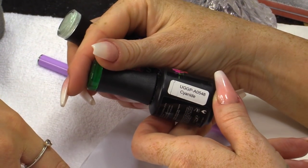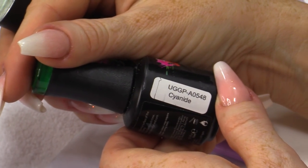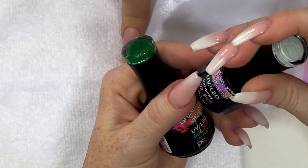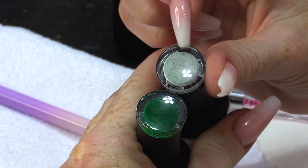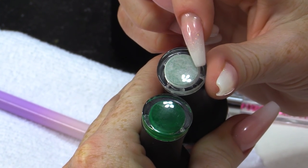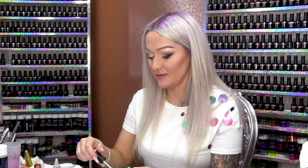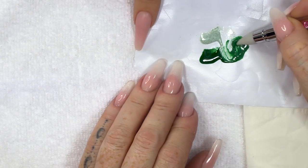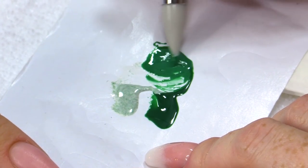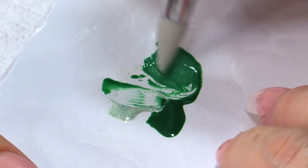I'm gonna use Cyanide. And we've got Faux Faux in Harmony. You can see the Faux Faux in Harmony has these little particles that I think will look like grass. So I'm going to mix these two together. When I mix these together, what I'm looking for is I want to be able to see a slight texture of those little particles.